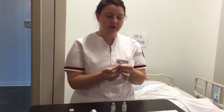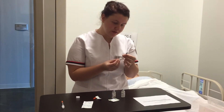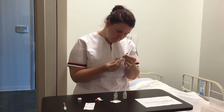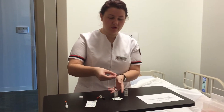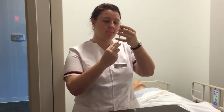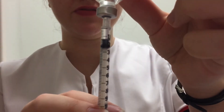Now I'm going to pull back 12 units of air for my regular insulin. I have 12 units of air — I'm putting it into the regular, inverting it, and pulling back 12 units. I would check for air bubbles, then verify with a registered nurse that I've pulled back 12 units of regular insulin.